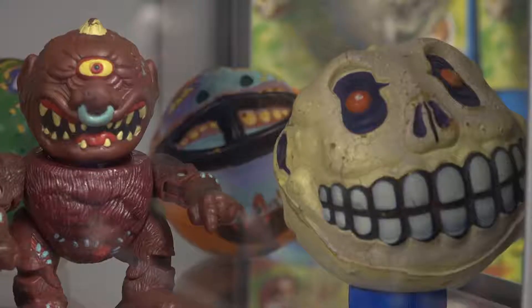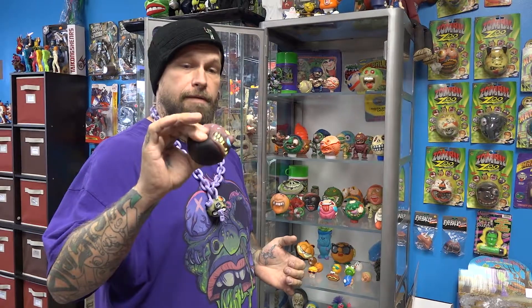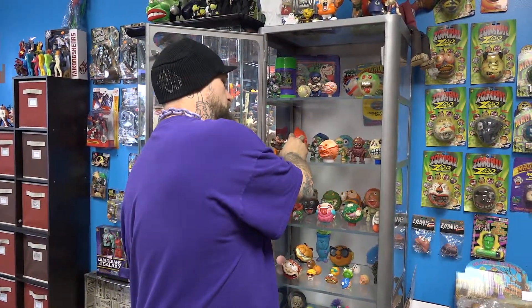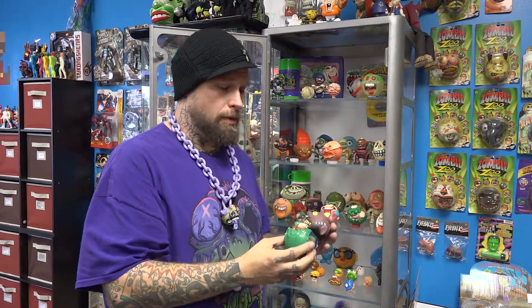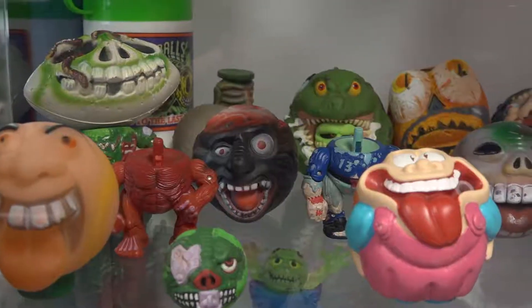So back in '85, China put out the original eight characters. They were made out of rubber — this is Hornhead — they're hollow, with air inside of them. The very same year, Taiwan and Hong Kong used the same molds and made all of them out of a rigid foam. Any of the old rubber China ones are worth quite a bit more, like a hundred bucks as opposed to forty, kind of average.